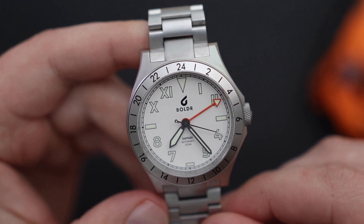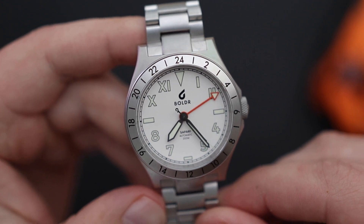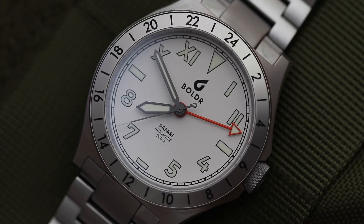In terms of accuracy, they're not exactly the best. The stated accuracy is minus 20 to plus 40 seconds per day. This one here is running at plus 10, which is not fantastic, but it's actually not awful. So overall, not too bad.